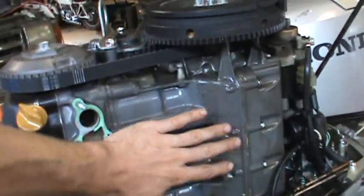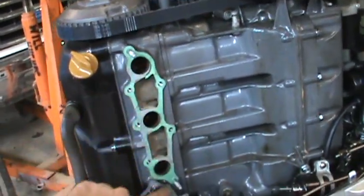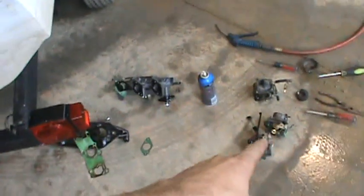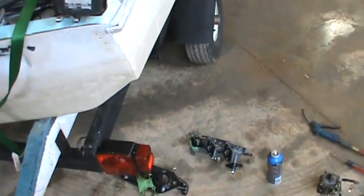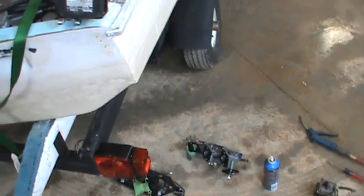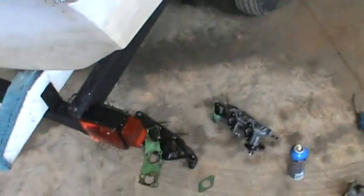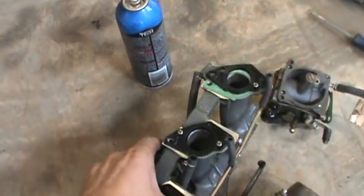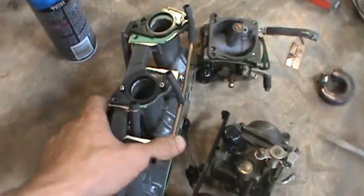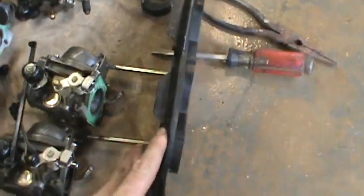So we're starting from the beginning. The carburetors used to go right here — I jumped ahead and yanked them off, and they're now on the floor. I'm going to show you guys how to take them apart and clean them. This is your intake manifold — all those carburetors would be on it like this. And this is your airbox connector that goes on the other side.